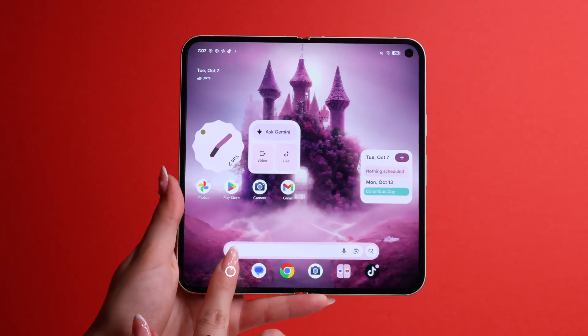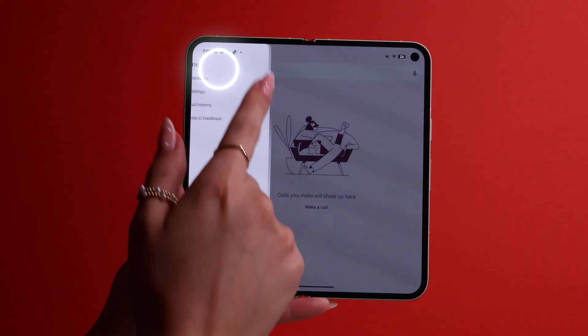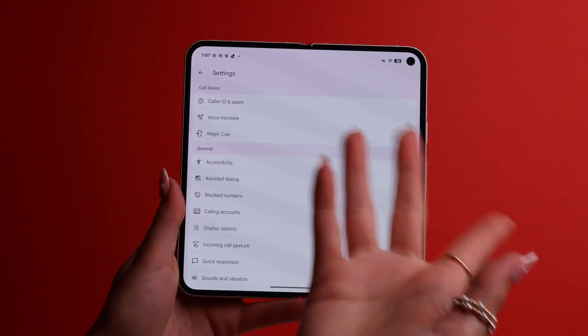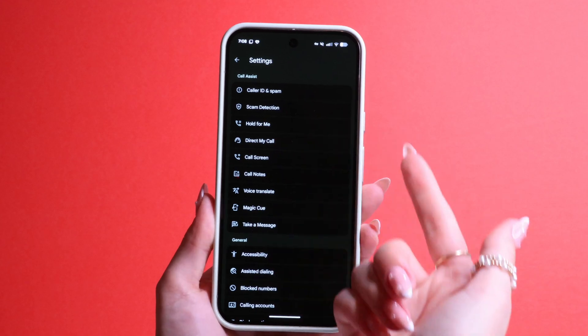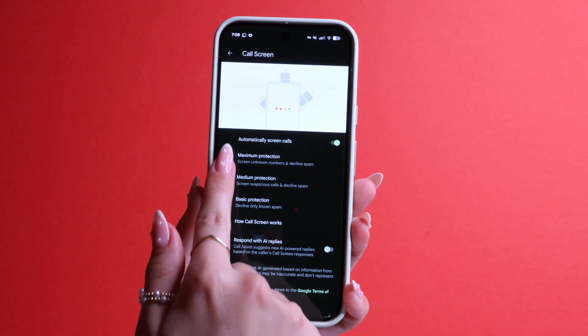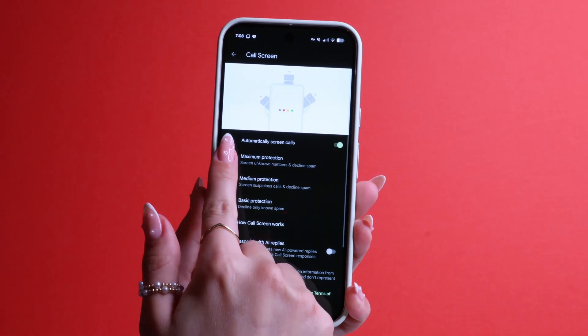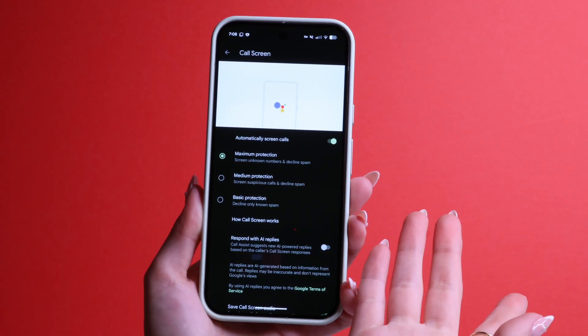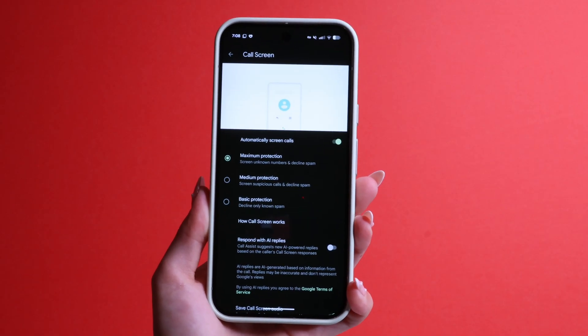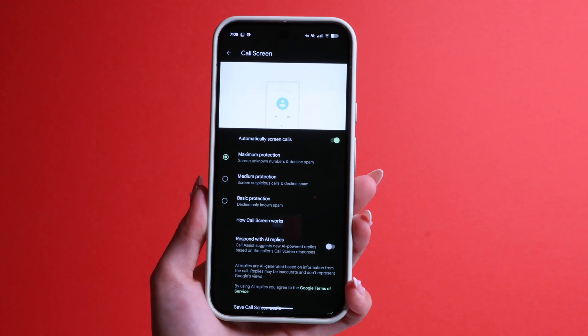If you hate spam callers, let's set your phone so you never get them again. Go to your phone app, tap on the three lines, and go to Settings. Go into Call Screen and toggle on Automatically Screen Calls. You can set it to Basic Protection, Medium, or Maximum — your phone will screen the numbers calling you, and if it identifies a call as spam, it'll automatically decline it. I like to have it on Medium; it does a very good job at screening unknown or suspicious phone numbers.